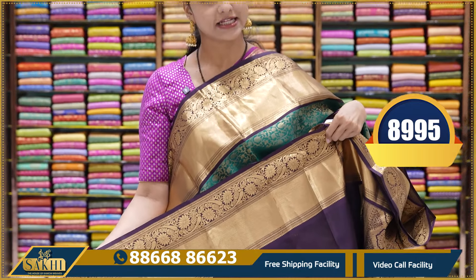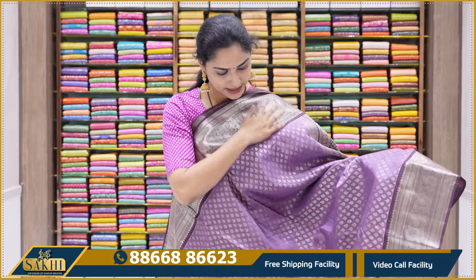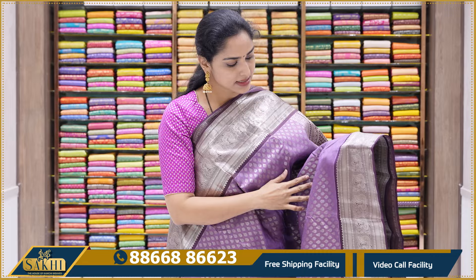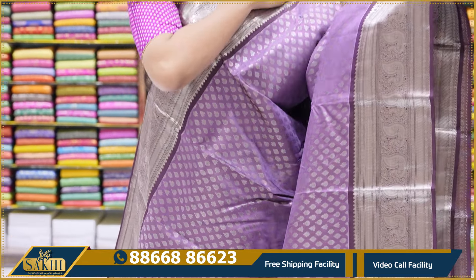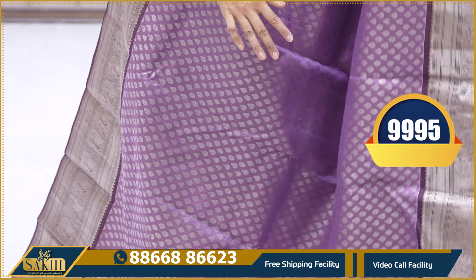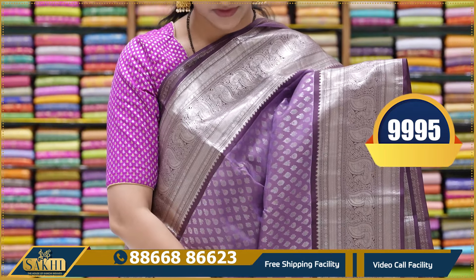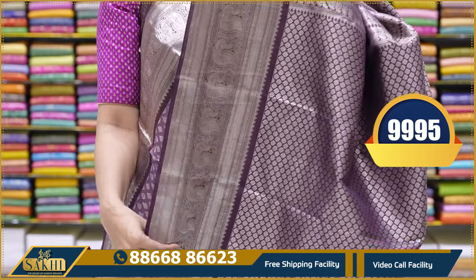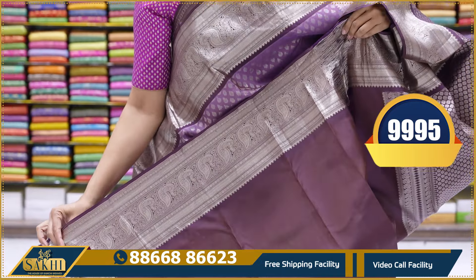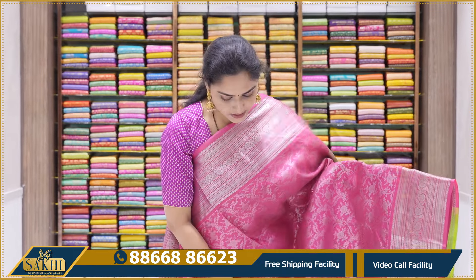The next saree is again a silver zari weaving saree — a light lilac with a dark shade of lilac combination. All over the saree there are bootis with the same length of borders in silver zari weaving. It is a nice rustic pastel color combination with silver zari weaving bootis and blouse. This saree price is 9,995.